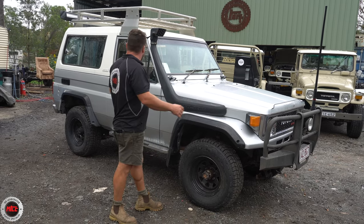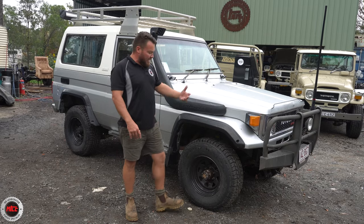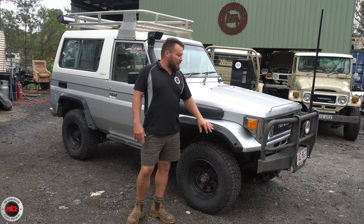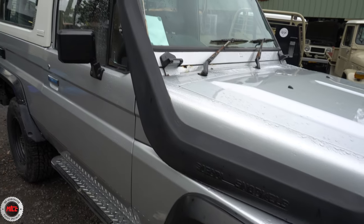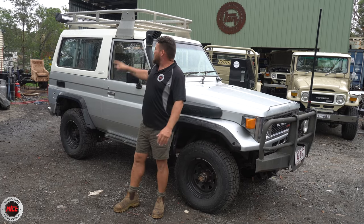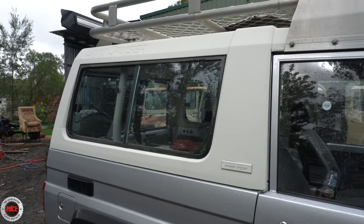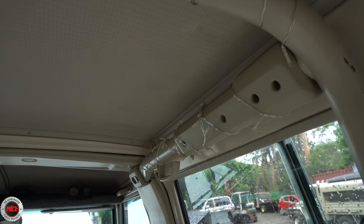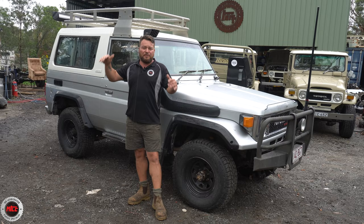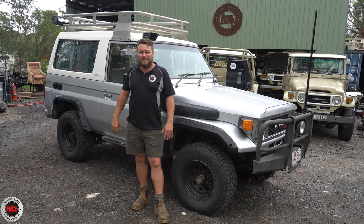Just check it out. Up the front we've got what looks like an ARB bull bar and some halogen spotties. This thing came with factory flares — check these bad boys out, I haven't seen them before. Apparently only on the imported LX models. You've got a Safari snorkel and a fairly mad roof rack up there for all the camping gear. The cool thing about this BJ74 is that it has a soft hard top that can be removed, and inside you've got the factory roll bar. On the back there's a King's awning on the rear just for a bit of shade when she's on the beach, and this thing's got a chrome rear bumper. Mint condition, it really is.